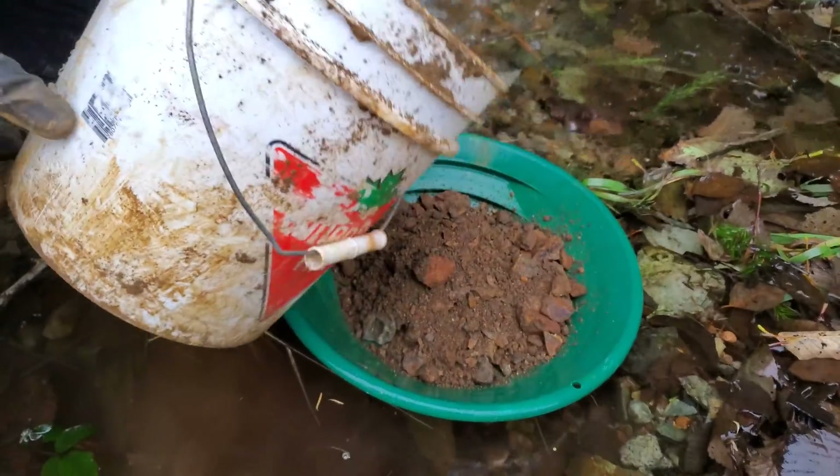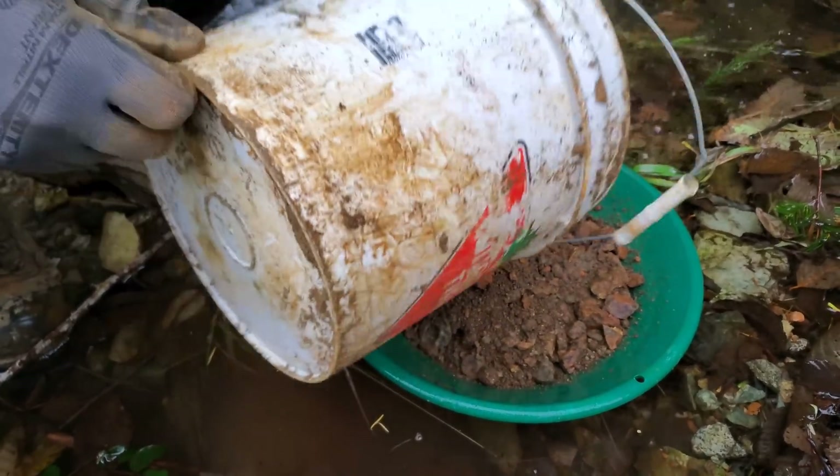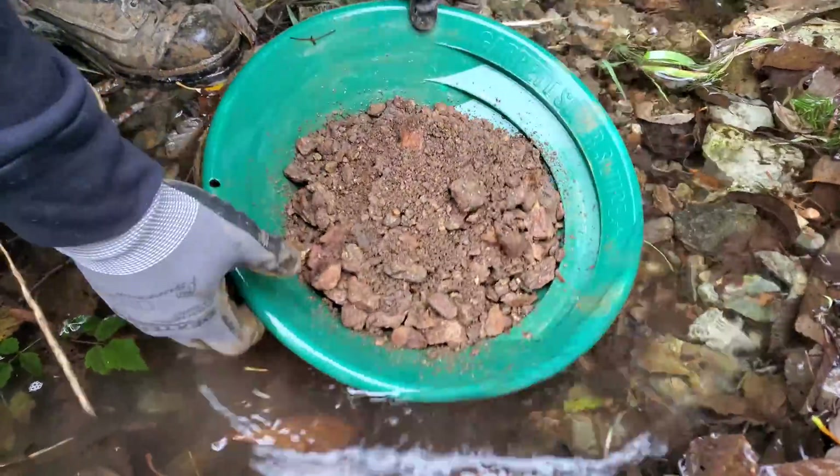We're going to have to do a little bit smaller pans because of the little water we have to work with.